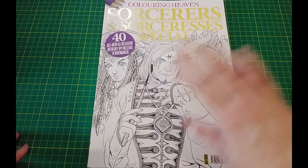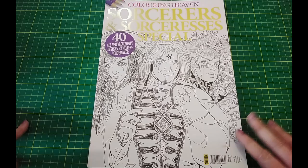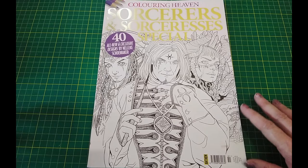Hi everybody, it's the end of the month so it's time to show you everything I coloured during July of 2023. July has gone by so fast this year. I can barely believe it's the end of the month and I didn't seem to get all that much done. I didn't get around to half of what I actually wanted to do but I did get a few pictures done. I think there's enough to make a video so I'll show you the ones that I did manage to get done.